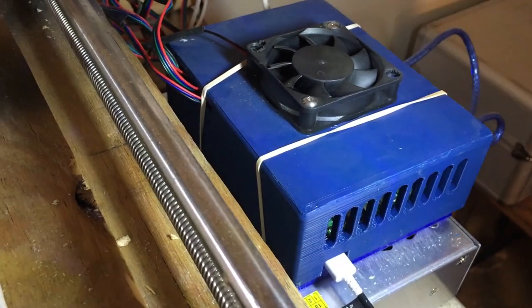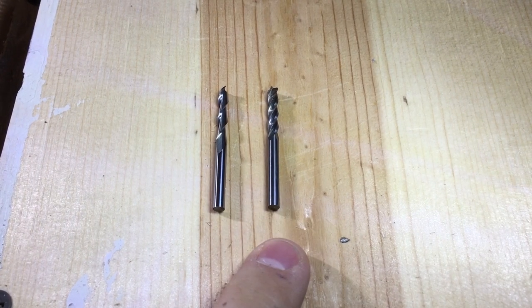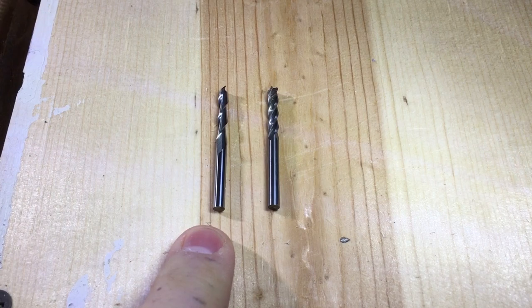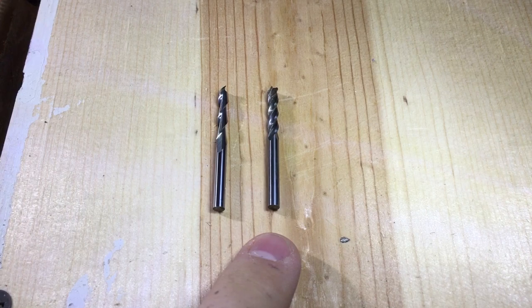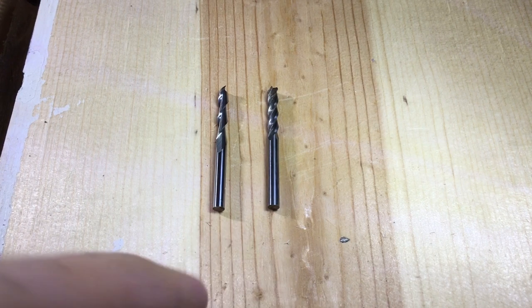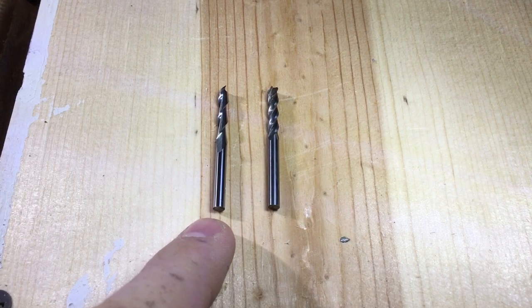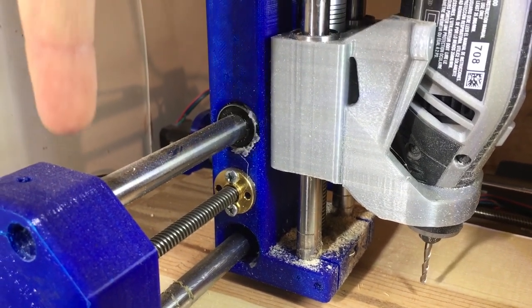One more thing I'd like to talk about is the bit. This is a four-flute eighth-inch end mill, and this is a two-flute flat end mill. I had problems with the four-flute gumming up — it takes smaller bites per revolution. I had a lot more luck with the two-flute because it takes bigger bites and chips the wood a bit larger, so it works a lot better for me.